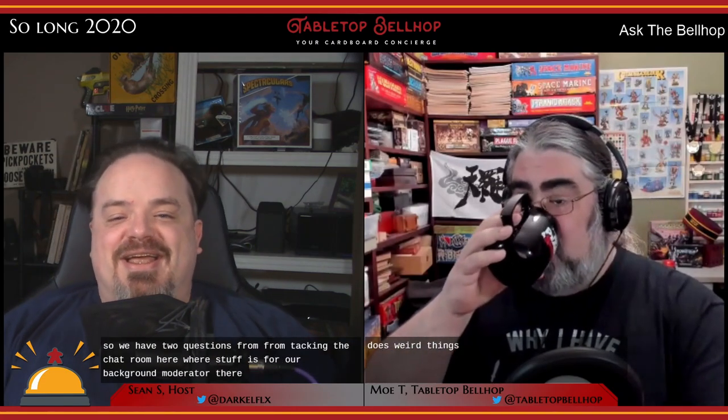We got two questions from Tech in the chat room. First, for our background moderator Anchi Games: 'Where is the Canadian merchandise site?' Deanna is asleep so she won't be answering anytime soon, but you can go to our merch site — we'll link it in the chat room — and get stuff shipped to Canada now, so we are somewhat covered.